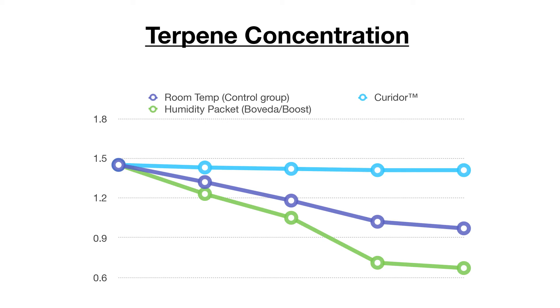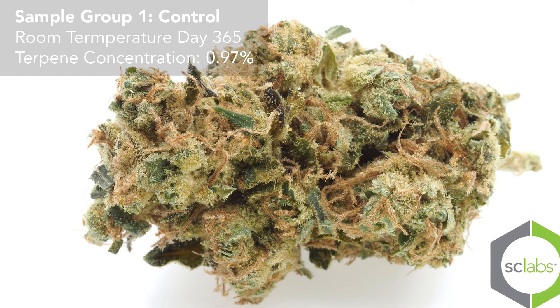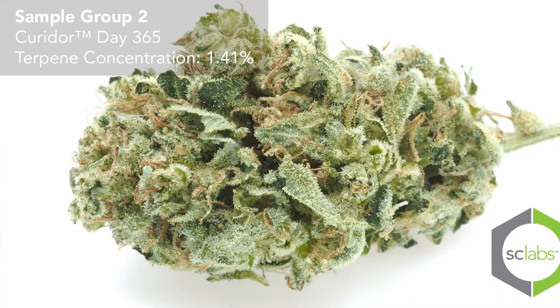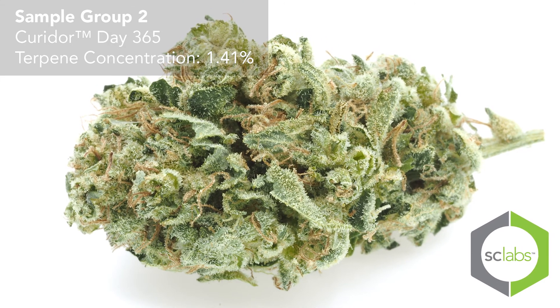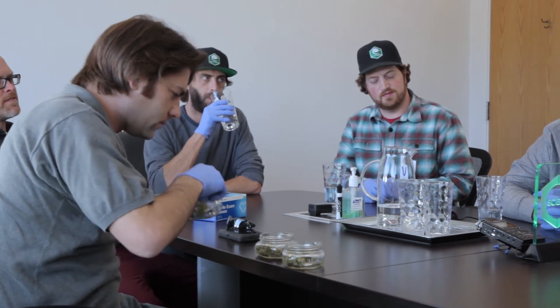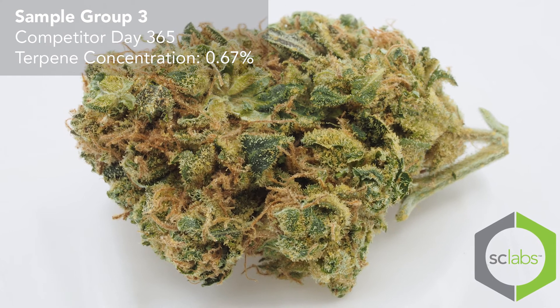The terpene concentration data across the three sample groups: sample one, the control, has had a roughly 30 percent loss in terpenes over 270 days. Sample two, the Curator, had zero percent loss — we started at 1.41 percent and are literally still at 1.41 percent terpene at 270 days. Sample three has a 52 percent terpene loss using a two-way humidity pack.